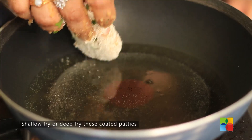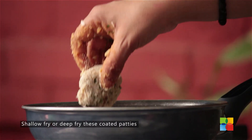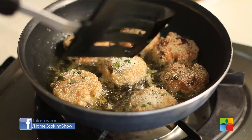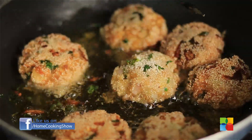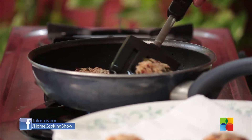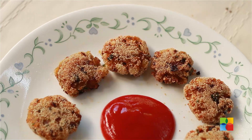Once the oil is hot, just place the patties in. There you have these hot and crispy poha cutlets.